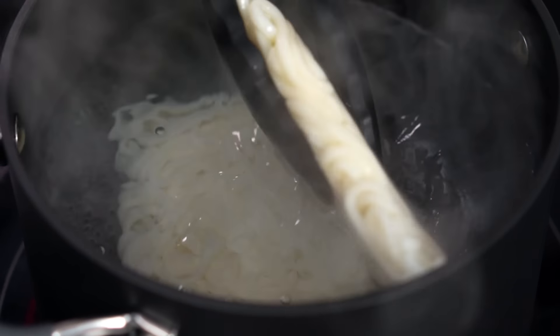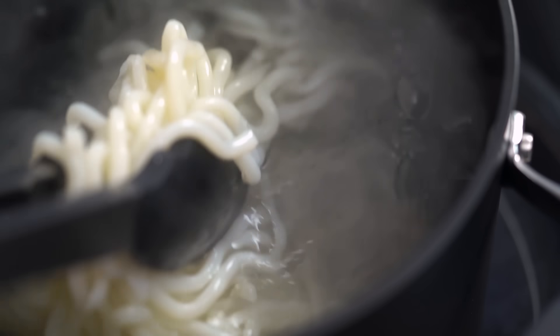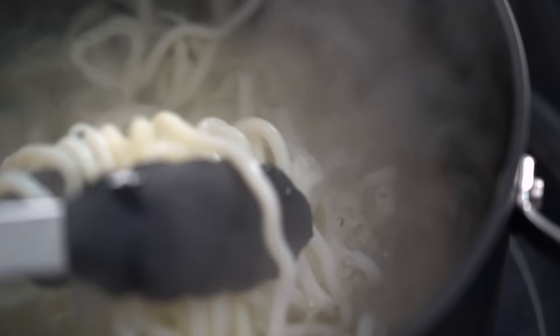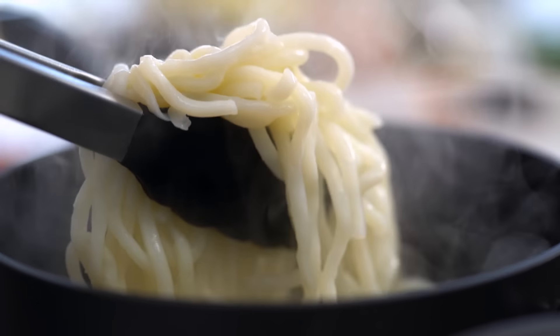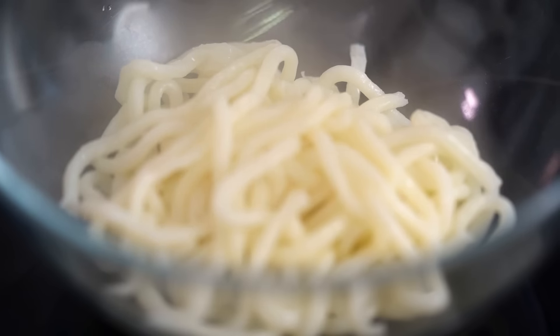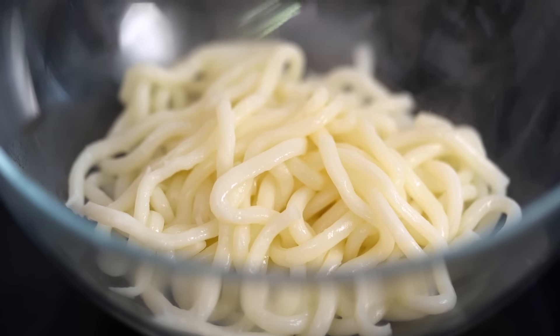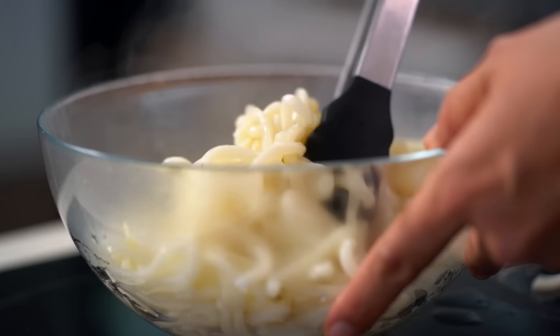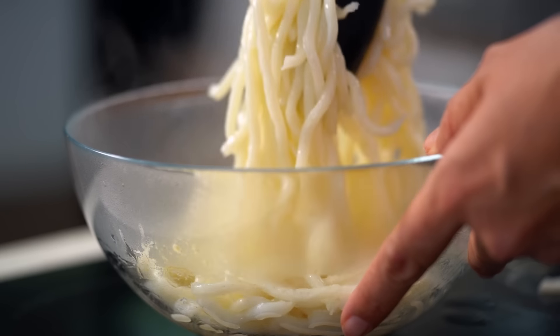The trick here is don't leave them alone — be like a nagging mother. Start agitating them straight away because I want to separate them and get them all nice and noodley out of that cake as quickly as possible, because otherwise they'll just get soggy. Now just as soon as they've come apart, I want to get them straight out. I always like to douse them in just a little bit of sesame oil — it adds flavor and helps them to stop sticking together.